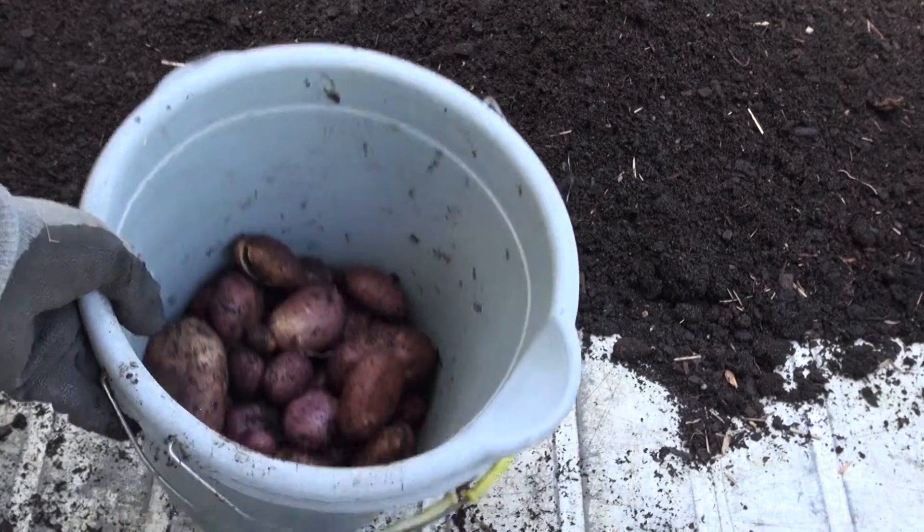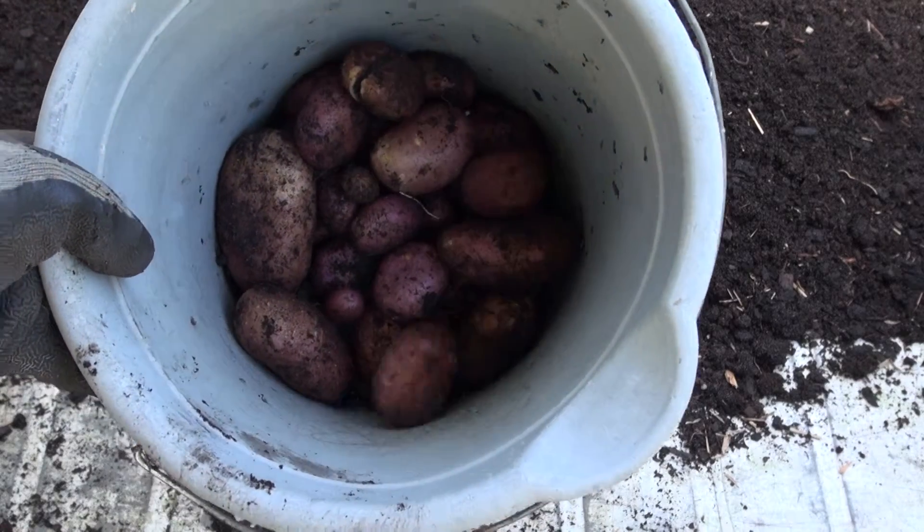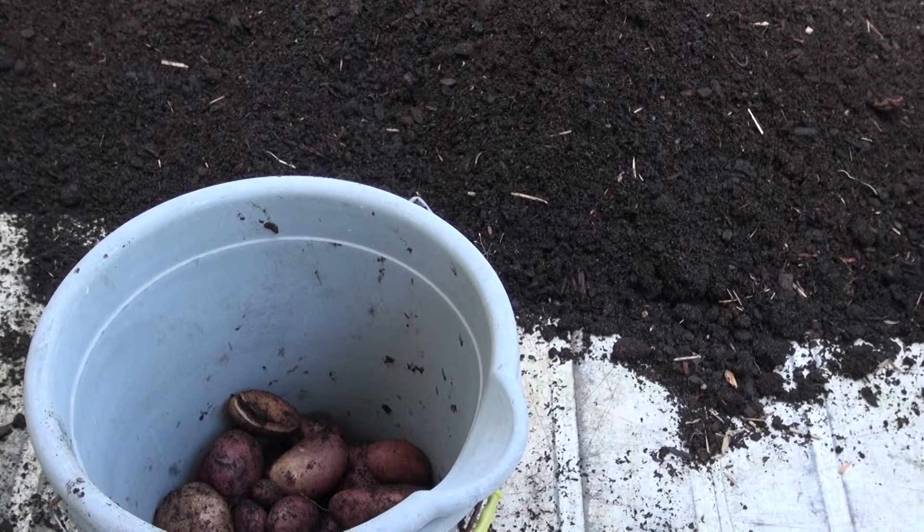We've got 24 spuds. Basically that's 8 spuds turning into 24. Some of those are a decent size.